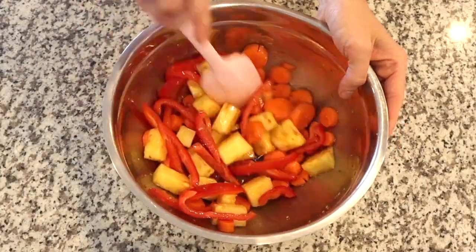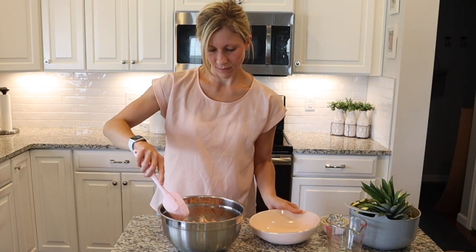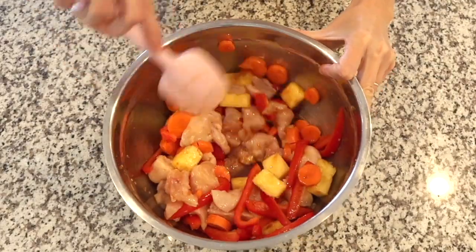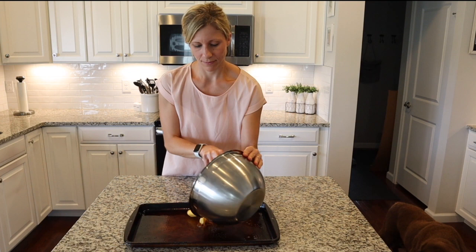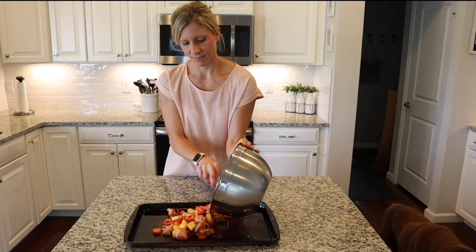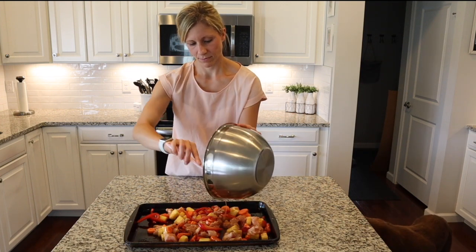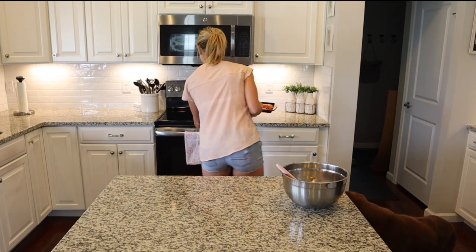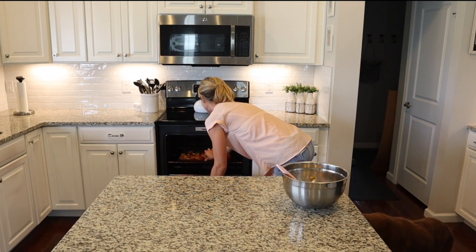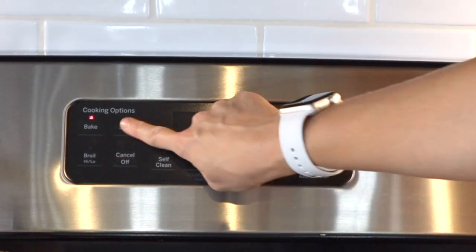Then I'm taking my carrots, peppers, pineapple, and my chicken and just tossing it in the sauce. I can't explain to you how easy this recipe is guys — it goes right on the sheet pan from here. Then we are putting it in the oven. This recipe called to bake it for anywhere between 14 and 16 minutes. I went on the high end — I would definitely go on the low end as our chicken was a little dry.